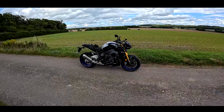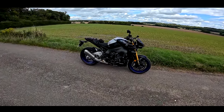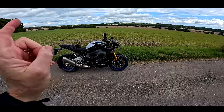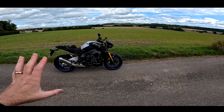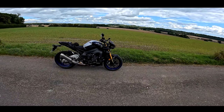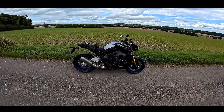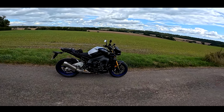Welcome back to the channel and welcome back to another MT-10. I love an MT-10. I borrowed the standard version of this bike probably two months ago, six weeks ago, something like that. And wow, I liked it so much I thought it was about time we had a go on the SP version. This is, of course, the MT-10 SP.